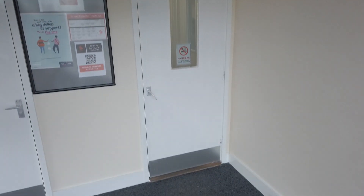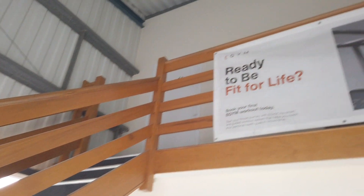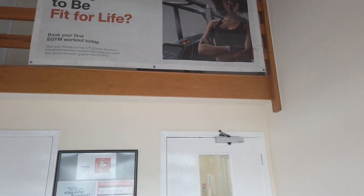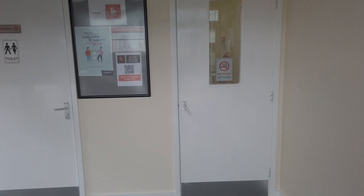So this is our front entrance. We have toilets on the ground floor with a shower, and also on the second floor. Upstairs we have our other companies operating out of here: Oxford Creators, Digcott Holistics, and also myself for the Cambridge one-to-one diet — more information on that is available on our website.